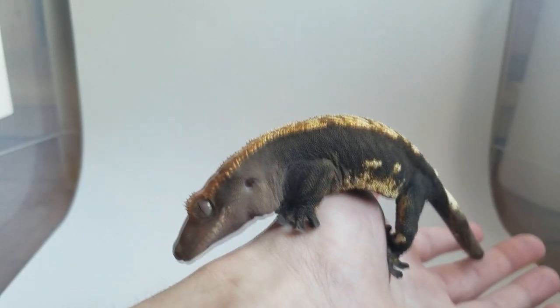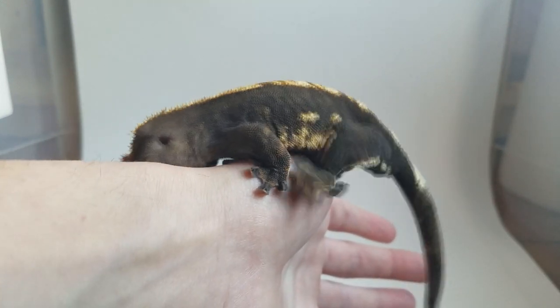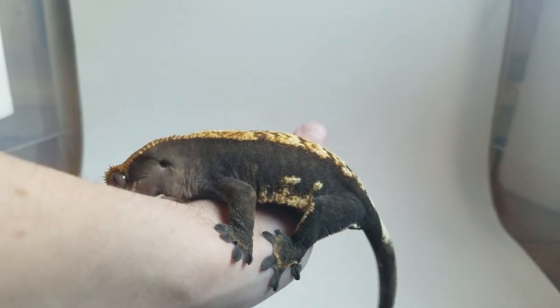As for the baby, it's kind of hard to tell. He might actually turn out to have more pattern than her, but he's still looking like a little Flame right now. So we'll see how he develops later on, but she is definitely a Flame.